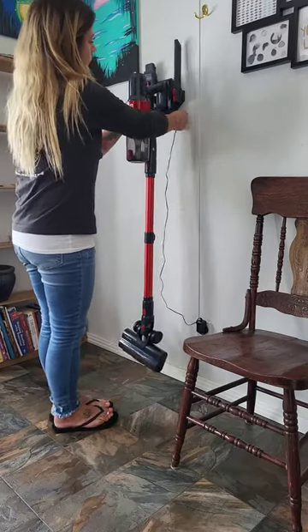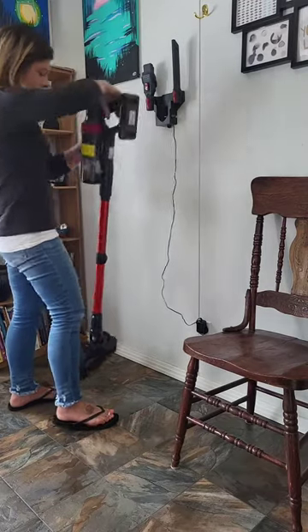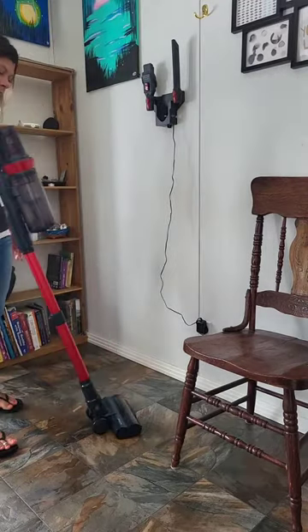This vacuum is the perfect size. It hangs really nicely on the wall and doesn't take up any space at all.